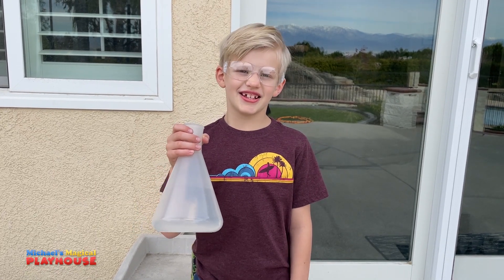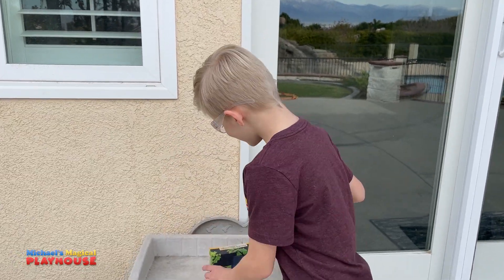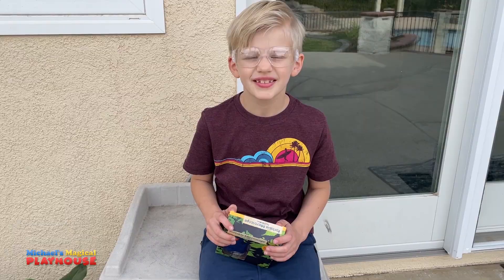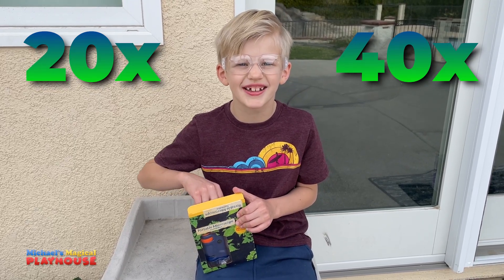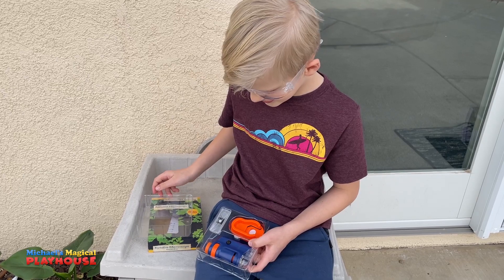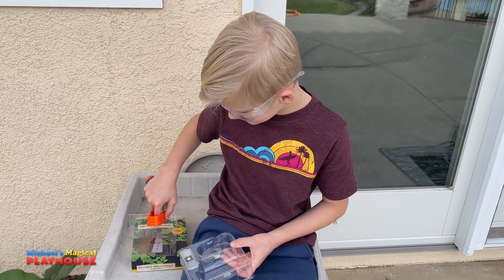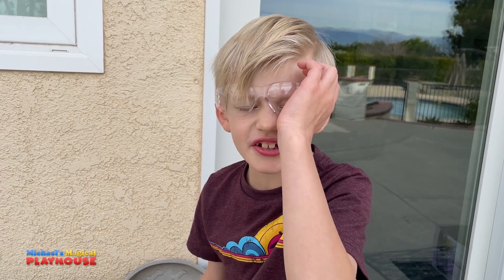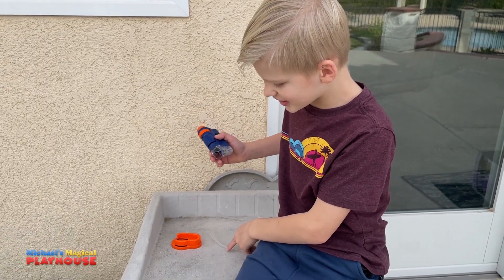We're not actually using this today. I have something way more fun than this. It's a portable microscope! I'm really excited. This microscope can magnify things 20 to 40 times their size. The first thing I'm going to do with this microscope is get a really close look at this pencil.